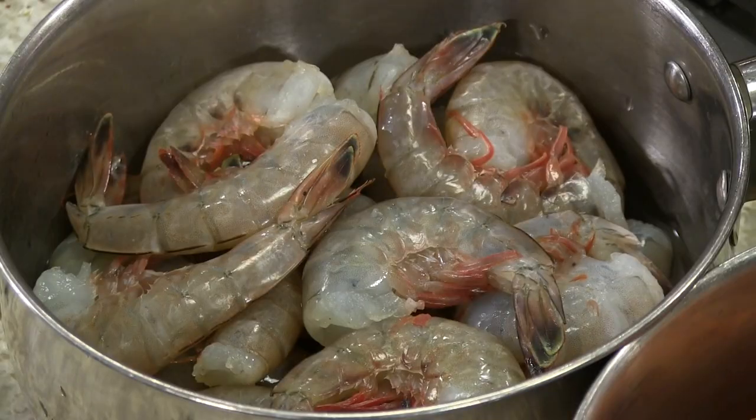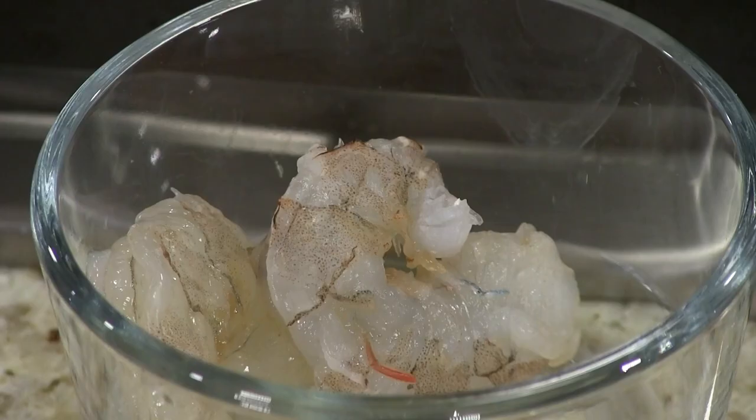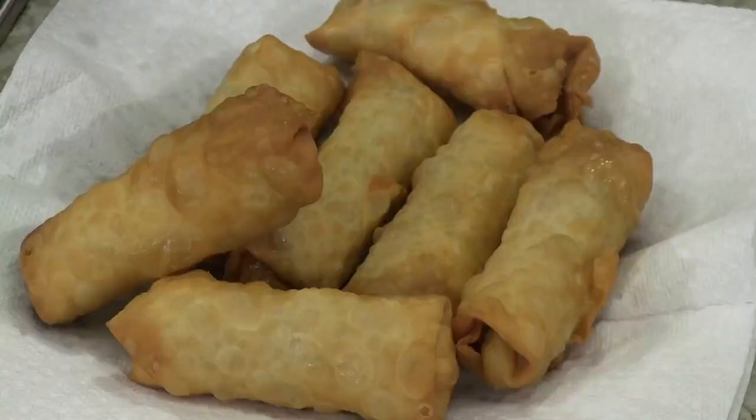So, coleslaw — what are we doing tonight? We got pork, we got shrimp. Those are some good-looking fresh shrimp right there from our buddy Barry. There are a lot of different directions we could go. We've had bad weather, so we kind of took what we had in the fridge and the freezer and decided this is what we're going to have tonight. The first thing we're going to do with our coleslaw is make egg rolls.